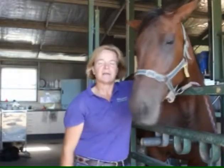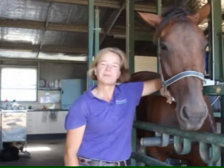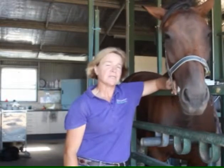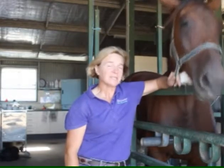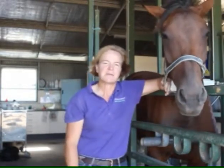So this is a donor mare standing here in the crush, and we're hoping she's about to produce one for us. We're about to go through the process of embryo flushing — it's a flush first of all to see if we get an embryo, and then it's a transfer when we put it into the recipient mare.